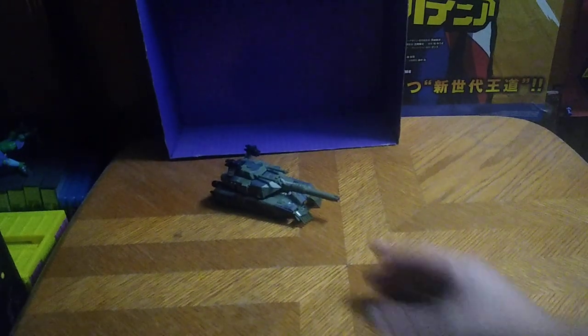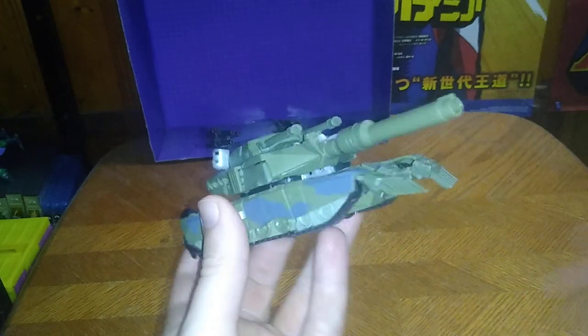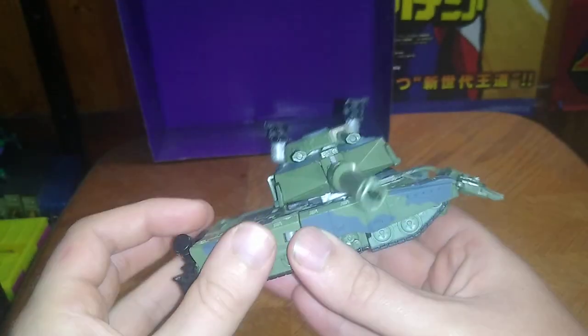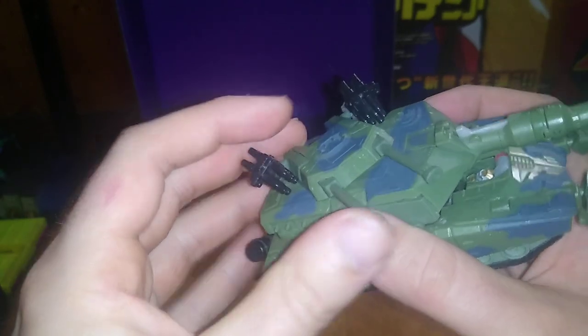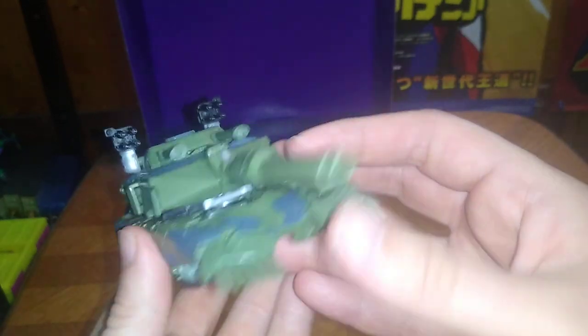We got Transformers 2007 Michael Bay Brawl. He is the tank Decepticon — he has always been a tank even in his G1 continuity. Not a bad-looking Brawl, if I do say so myself. These missile pods are really well molded, treads are really well molded, got some wheels going, visible leg and torso syndrome. This is a 2007 toy — the barrel moves, the double barrels. Other than that, a good-looking toy.